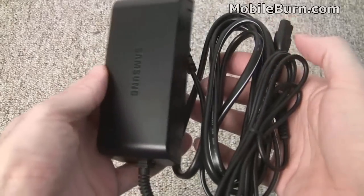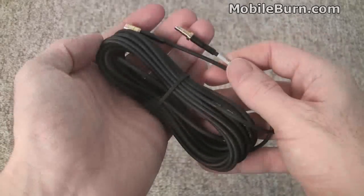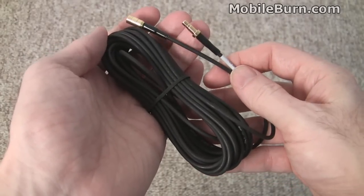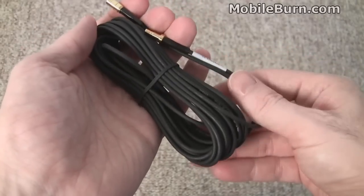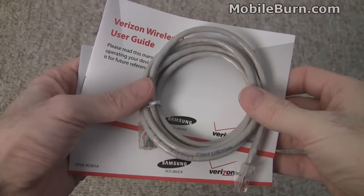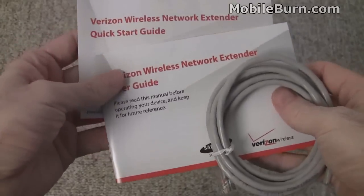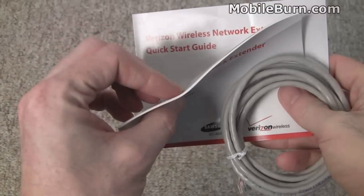There's not much in terms of included accessories. We have this power brick, which is fairly large. If you have a weak GPS signal in your house or home office, you can use this extender cable that's included to move the antenna to a location closer to a window where it can pick up a signal more easily, because you're not going to be able to use the device without a proper GPS signal. The only other things in the box are the included network cable — RJ45 CAT5 cable — and the quick guide and very small user manual.